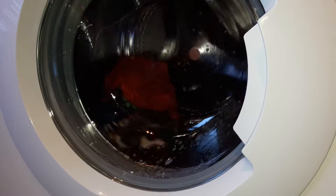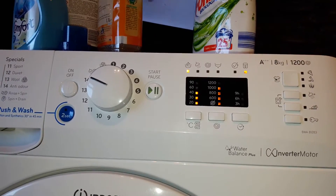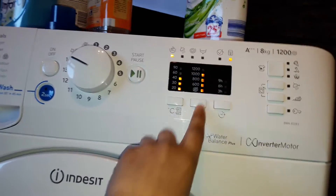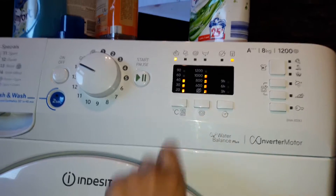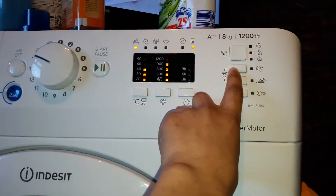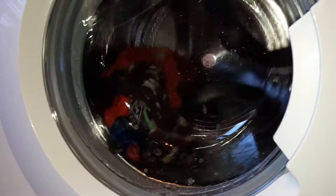This is the washing phase of program number 14, 40 degrees, 1000 RPM. Can't go any higher — it's only a thousand. Don't think you can have extra rinse or easy iron. This is the washing phase.